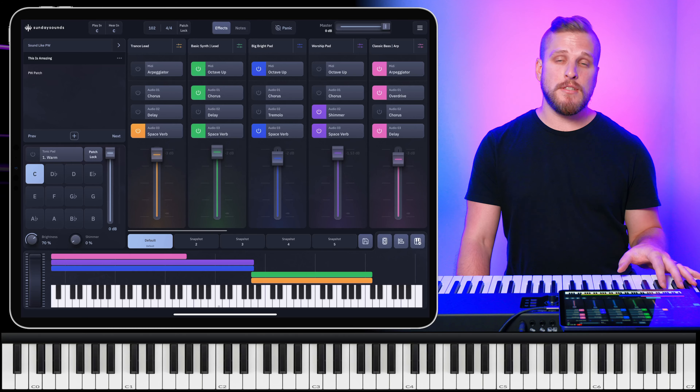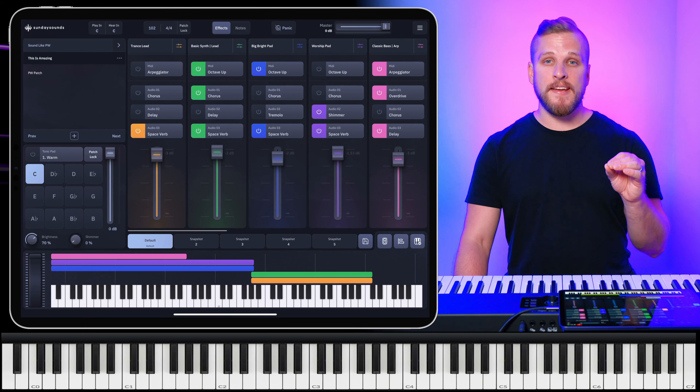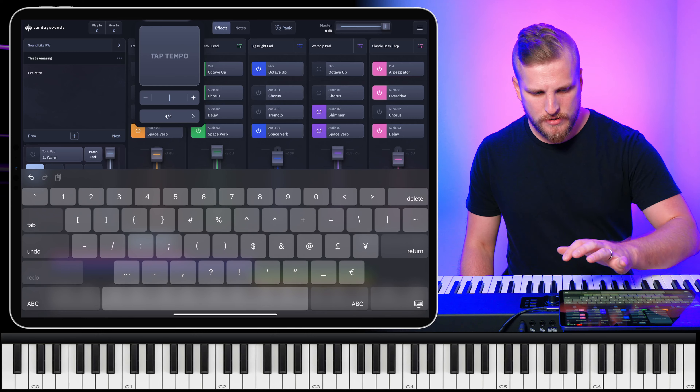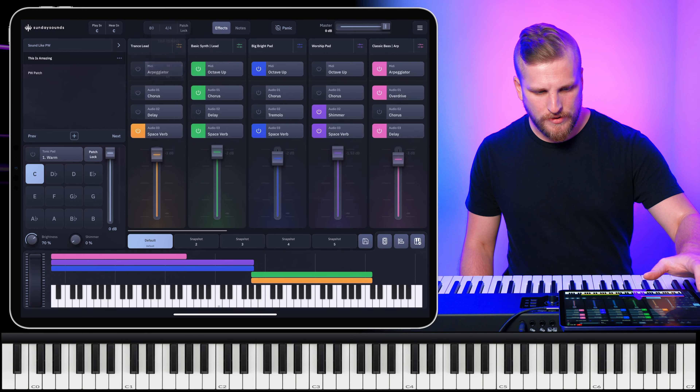Maybe an updated version of This Is Amazing. Make sure you watch to the end because we're going to share a setlist link that you can use to download this exact setlist inside of your Sunday Keys app and add this patch to your own library. I'm going to be programming this patch inside of the Sunday Keys app, which is available for both iPad and Mac. The song is at 80 BPM, or 160 depending on how you want to count it. It's in C, 4/4. I'm going to set the tempo to 80.